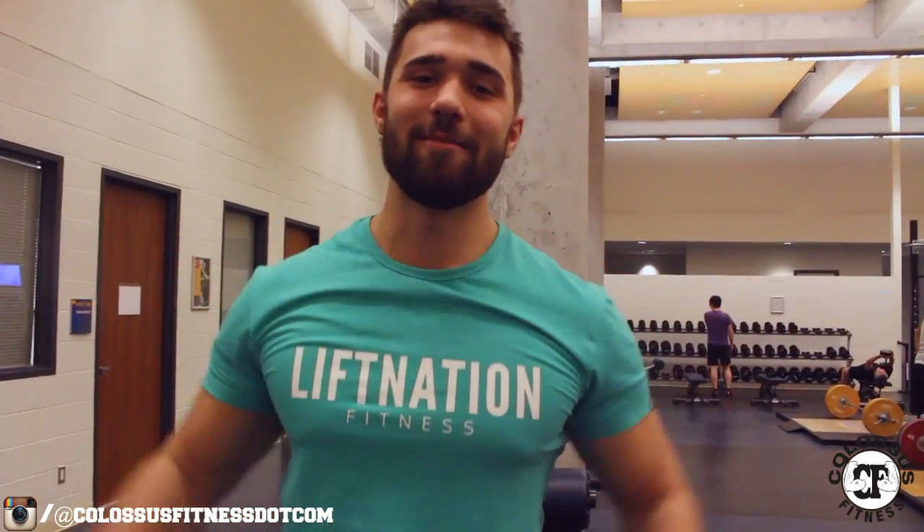Thank you so much for checking us out, guys. Josh and Kyle from Colossus — make sure to subscribe, comment, and share this around. Let's get more functional together. Peace.